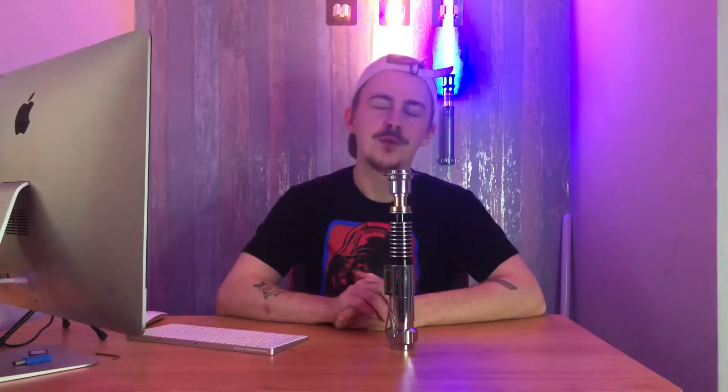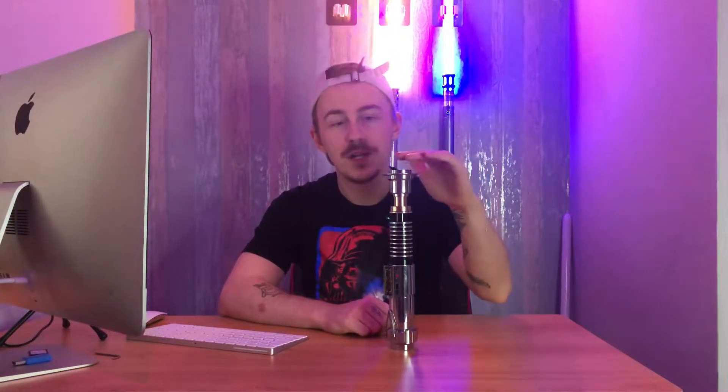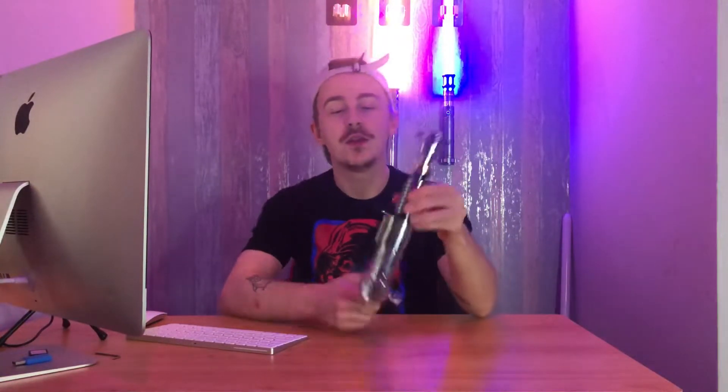Hey guys, it's me again. I had a comment on the most recent video from someone who was suffering from a couple of issues with their saber — they practiced online and were putting the blade in but the blade wasn't lighting up in any way, shape or form. So I just thought I'd go through a couple of the things that can cause this issue and some ways you can troubleshoot them at home.